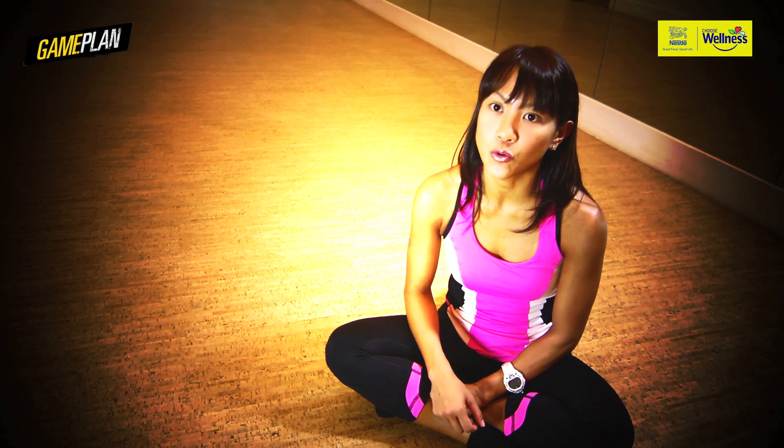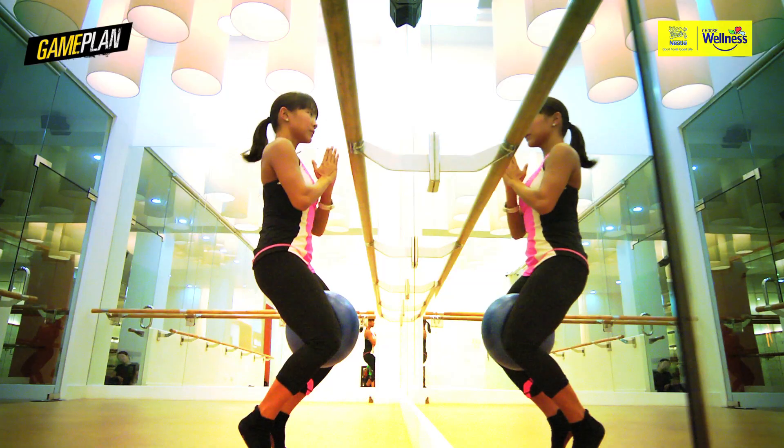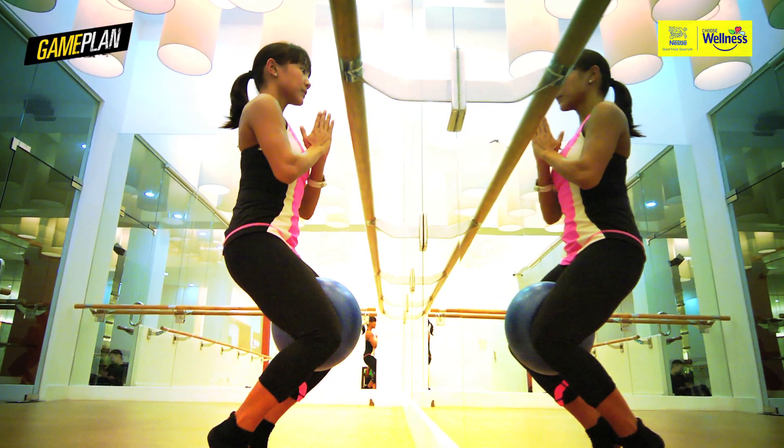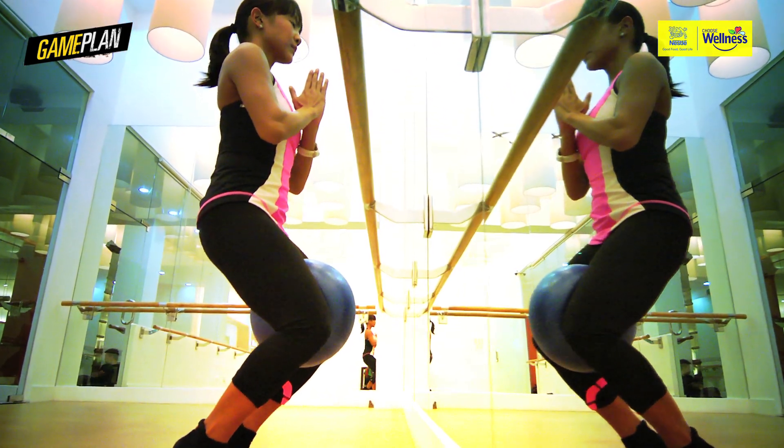Barre3 is all about making the workout your own, personalizing it. It's not how far you go or how fast you can go, but how deep you can go inside your body.